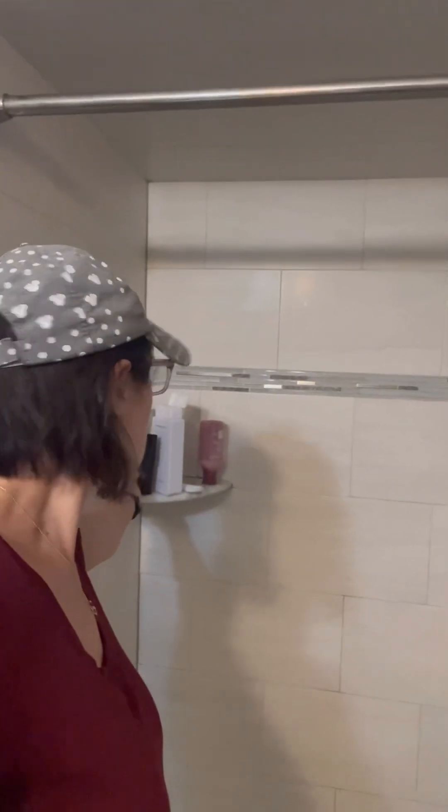It is a gigantic, ginormous bottle — thirty-three point eight fluid ounces. If you think about a typical shampoo bottle, I have this Redken which I'm not really enjoying; it's supposed to volumize but it just weighs my hair down, and that's only ten ounces. So you get three times this amount in your Saint shampoo.